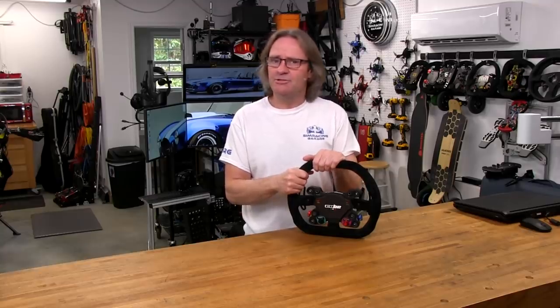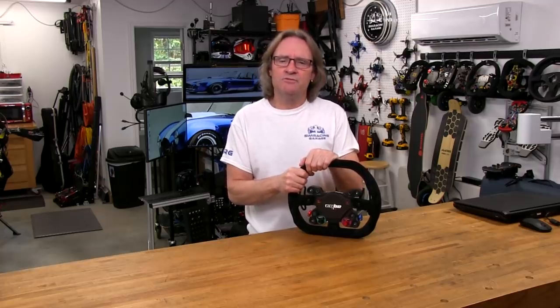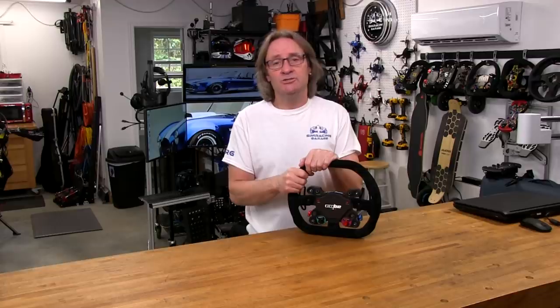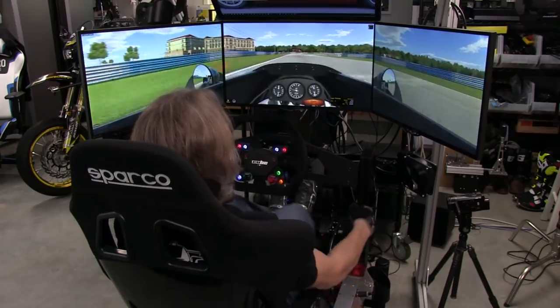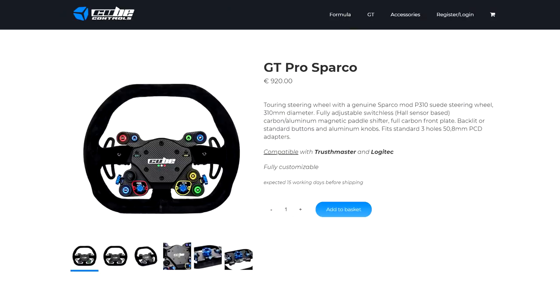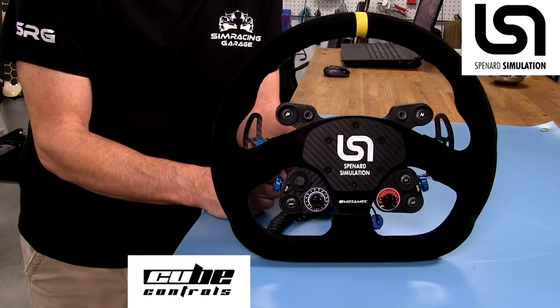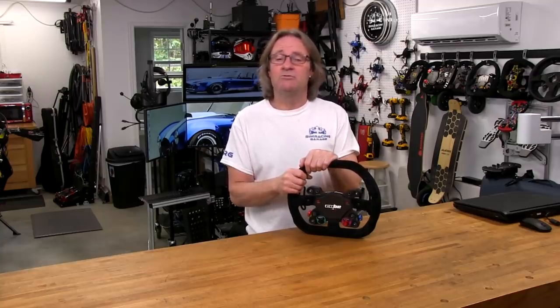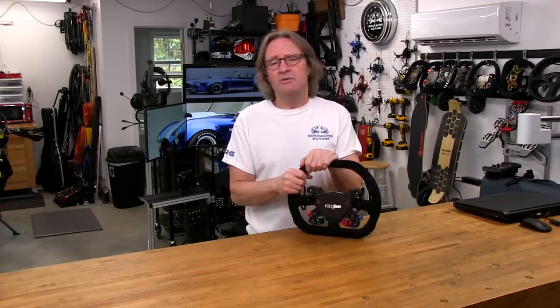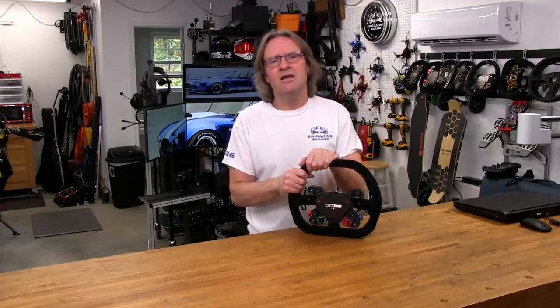Welcome to another edition of the Sim Racing Garage. I'm Barry Rowland. In this episode, we'll be reviewing the top-of-the-line GT racing wheel and button plate from the guys at Cube Controls, the Sparco Pro GT wheel. Based on the two wheels I've reviewed so far from Cube Controls, I'm expecting a wheel package that has been professionally done, with top-flight components, fit and finish. Time to put it through the SRG's review process and see how it does.